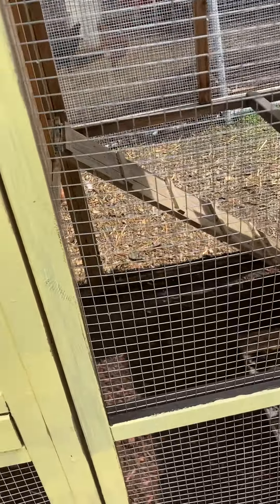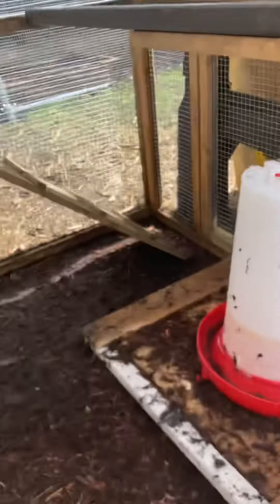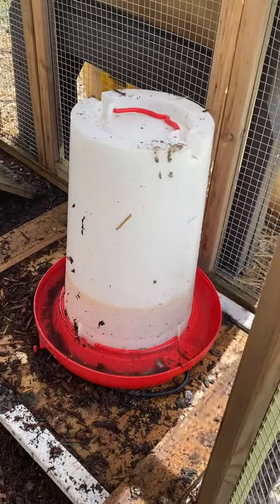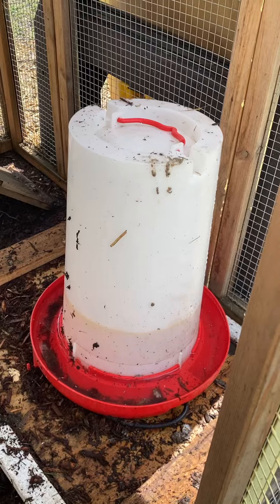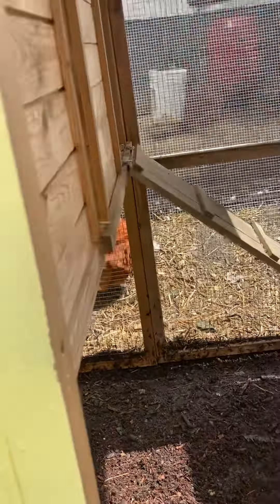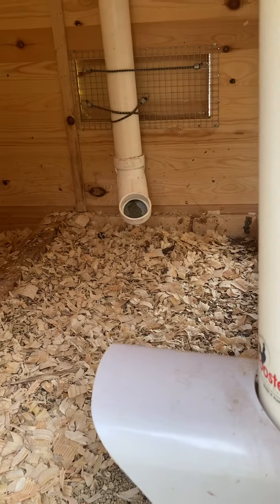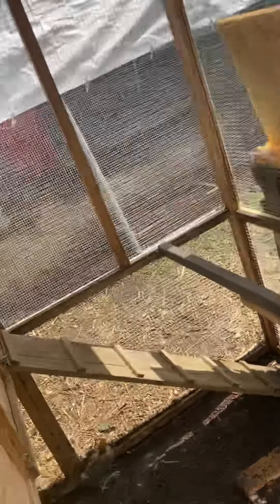We have some smaller chicks in here. This area needs to be cleaned out today, but we've got one automatic waterer down here, an automatic feeder down here, and then up here we've got one automatic waterer and two feeders.